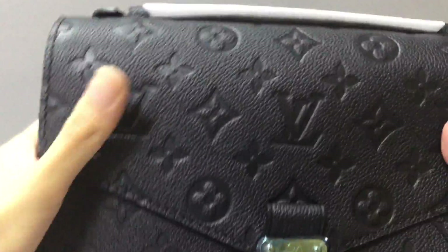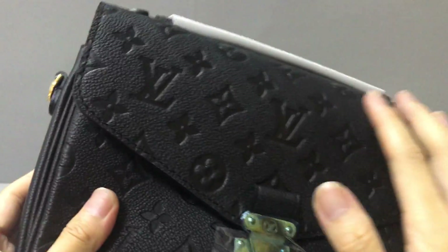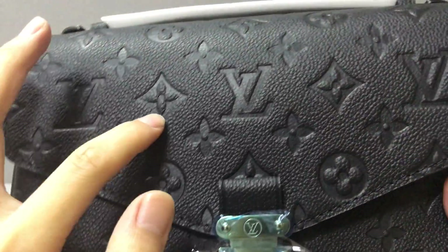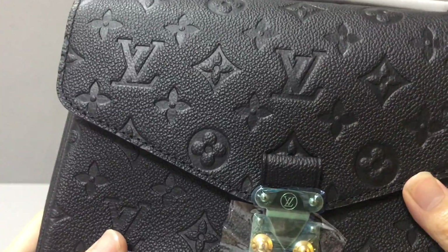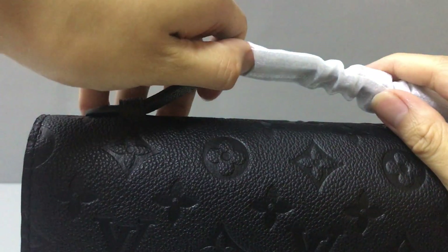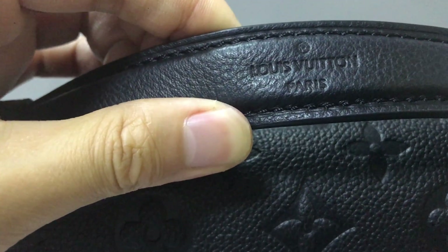Now let's check the Pochette Métis handbag. You can see it uses the monogram print with the LV logo. In this part, you have a short handle, and in the middle of the handle here is embossed the Louis Vuitton logo.